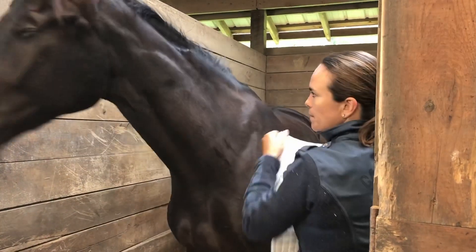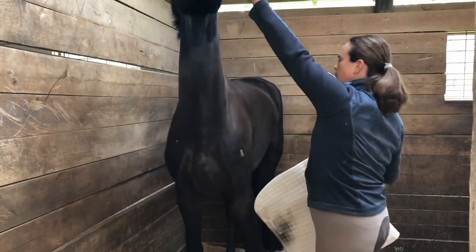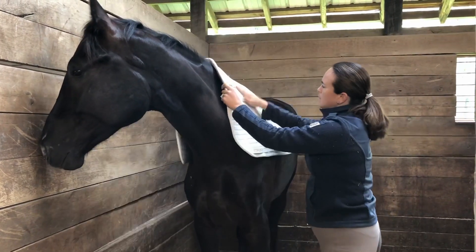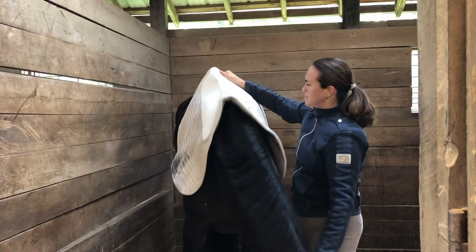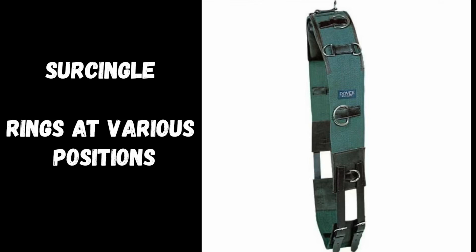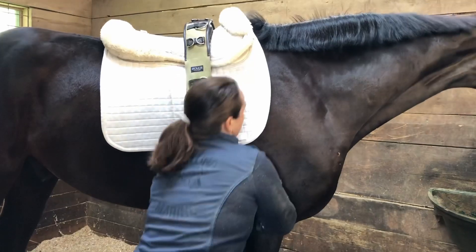I start out with a surcingle. You can get a surcingle from anywhere — they're not very expensive. We use this one from Dover that has a simple girth that comes with it, but we lost that long ago and now just use a regular girth. Some of them have fleece lining like this one, or you could just fold up a towel or put a fleece pad underneath it.